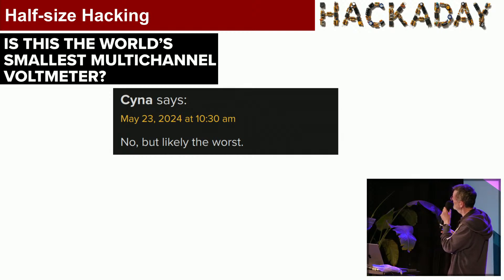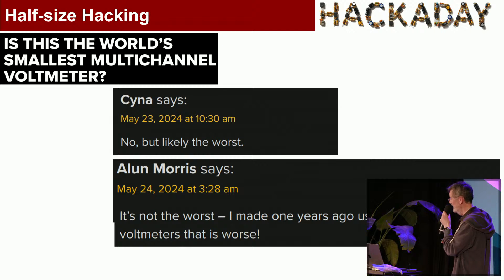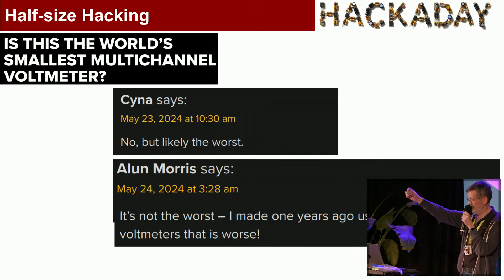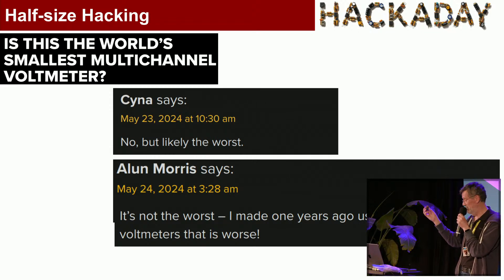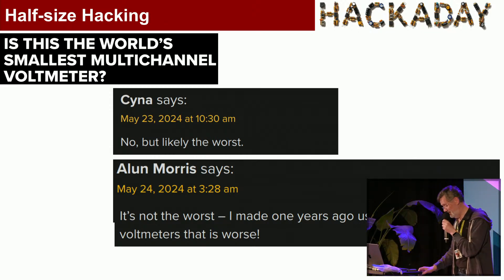I did claim it was the world's smallest, and I got this snarky comment on Hackaday saying no, it isn't, but it's likely the worst. But I replied: it's not the worst, because I only made the worst, which is this one, using these three-digit voltmeter units with a voltage multiplier — and I thought that was great when I made it, to plug into a breadboard as well.